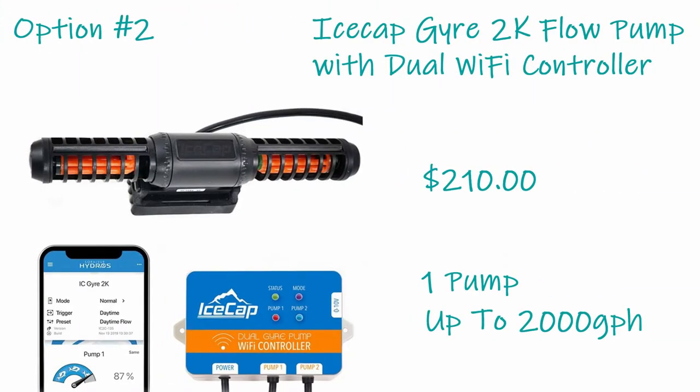Option two is the IceCap Gyro 2K pump with a dual Wi-Fi controller. It delivers up to 2,000 gallons per hour — exceeding the required turnover — but it's just over budget at $210. It's only one pump, but as a gyro it moves vast amounts of water and is variable so you can control what it does. The controller allows you to purchase additional pump heads later for about $100, and if you upgrade to a bigger aquarium in the future, you'll already have two gyros as a great starting point.